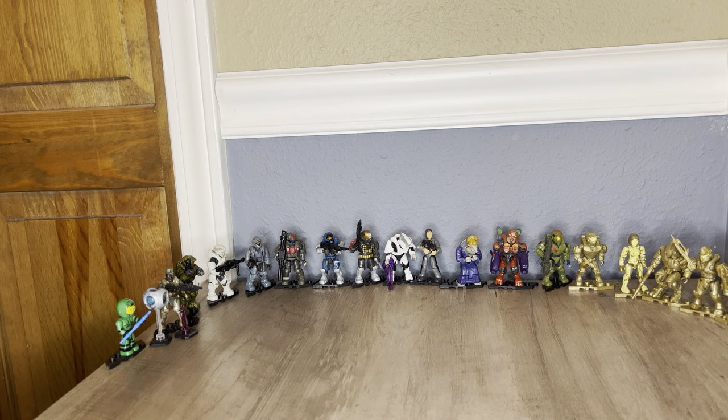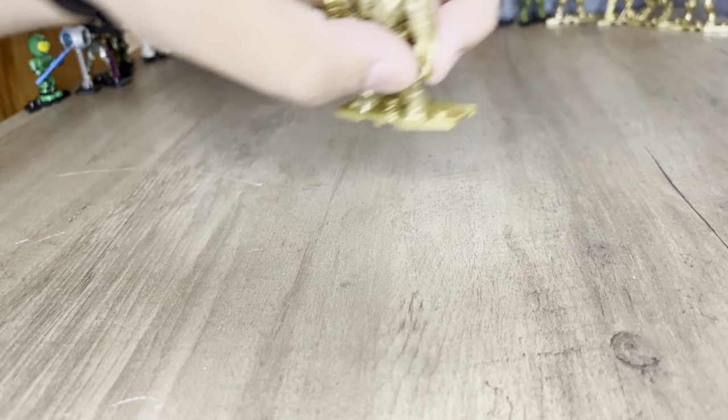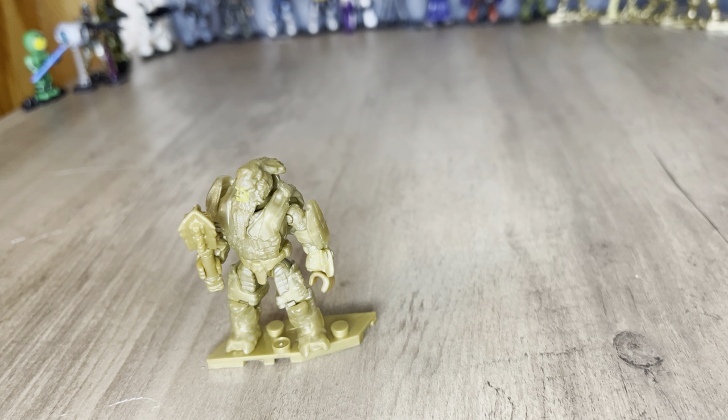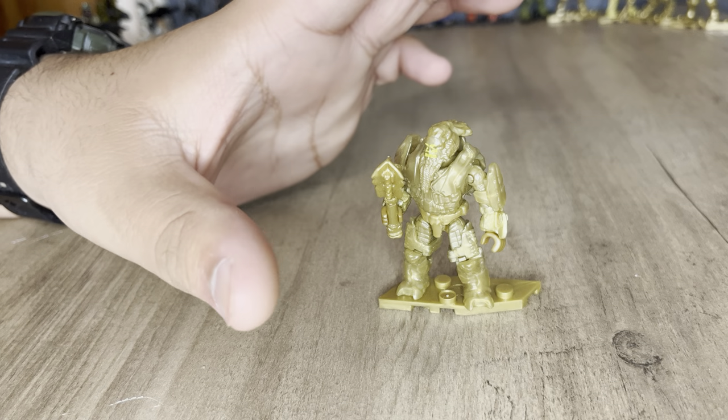Let's get into the review. First we'll start off with the gold figures. You get five gold figures and fifteen regular figures in the set. The first figure is Atriox — this is my first ever Atriox, I don't have any other version.